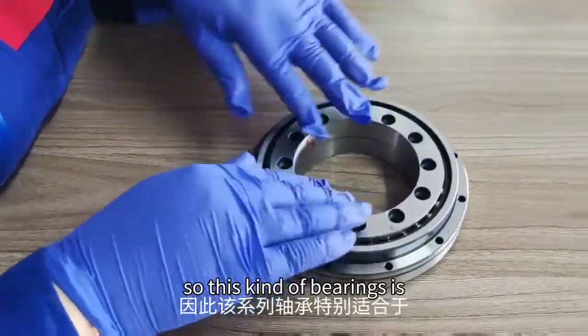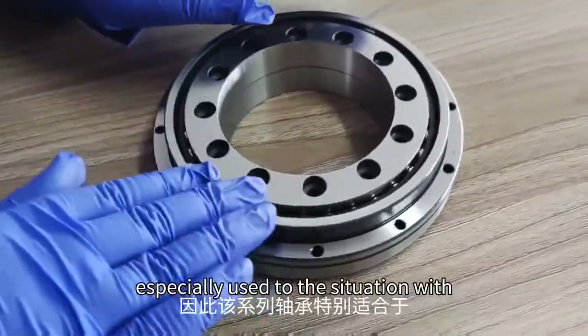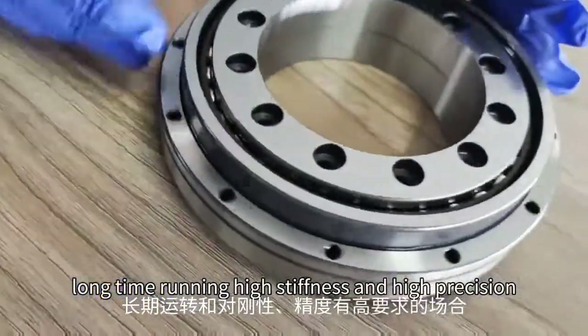This kind of bearing is especially suited for situations requiring high speed, long-time running, high stiffness, and high precision.